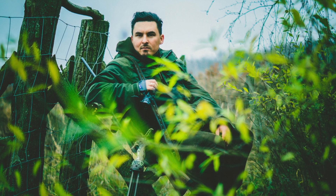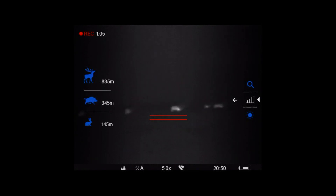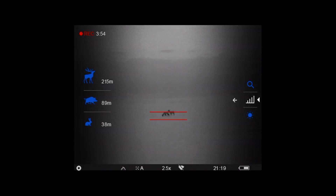The device is also equipped with a so-called stadiametric rangefinder used to determine the approximate distance to an object of known size. These objects are hare, wild boar, and deer. Through the thermal imaging itself we are able to initially estimate the distance to the observed object.